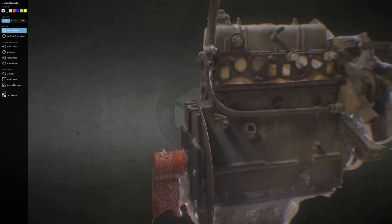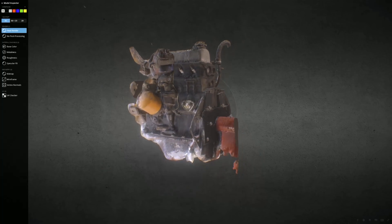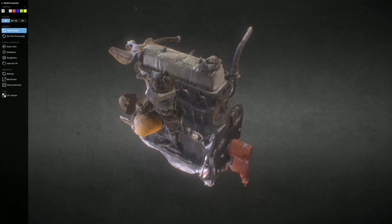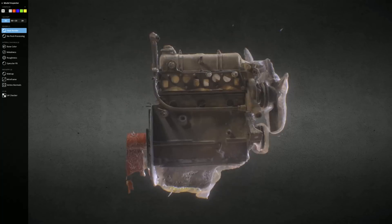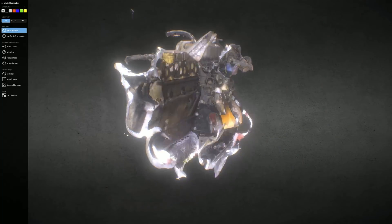Anyways, this is everything for today. I hope you enjoyed this video and I hope you are inspired to do some scanning. Let me know if you have any questions on photogrammetry or 3D scanning in general. With this part being done, I think we should say see you next time — bye!